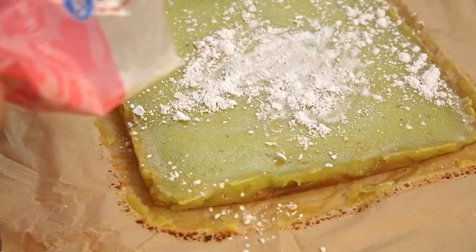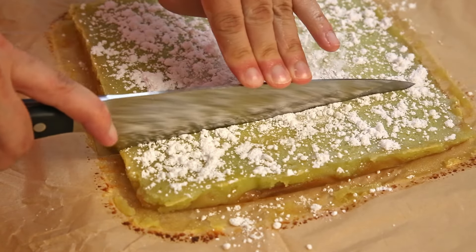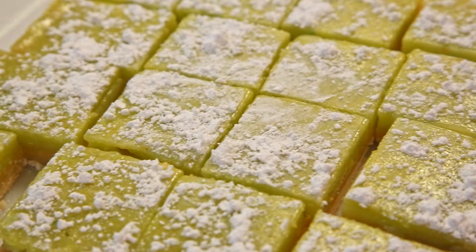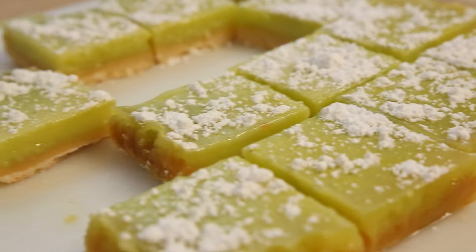Sprinkle some powdered sugar on top. Cut. And boom, we have a super easy but delicious lime bar dessert. These pair so well with an outdoor BBQ and are a great surprise treat to enjoy on an outdoor evening.